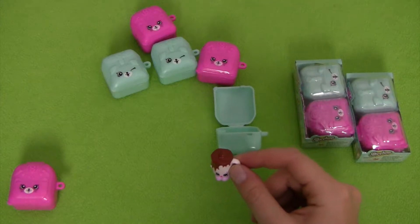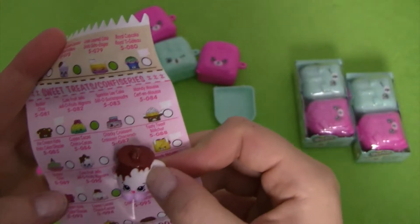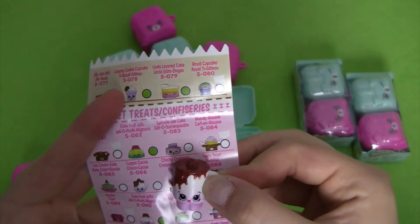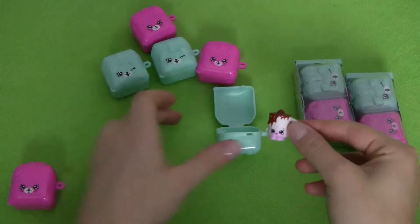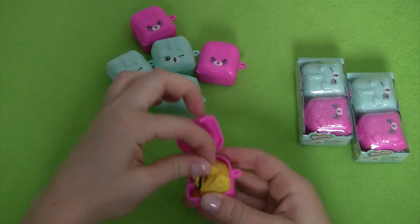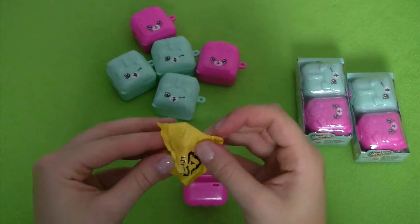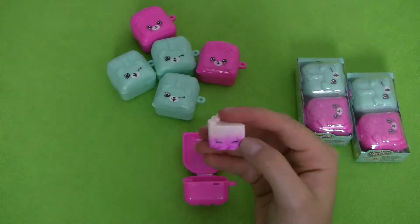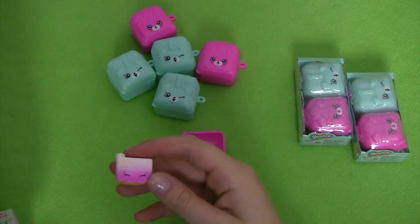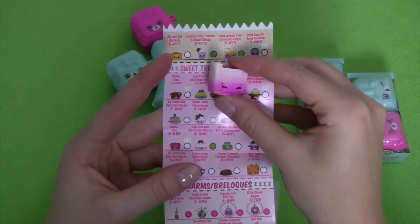We have another mug, so we can look in our sweet treats section — and that one is a Cup of Cocoa as well, but a different colored one. And this next one looks like it's also from our sweet treats section — this is our Linda Layered Cake. So we can check that one off.